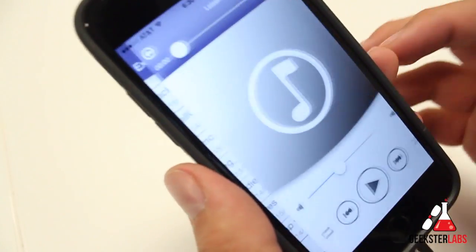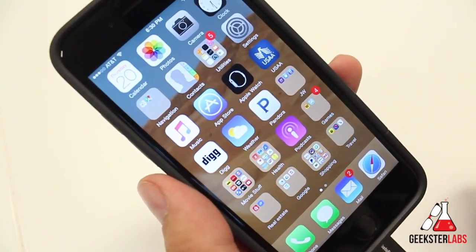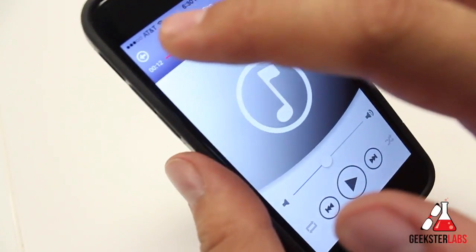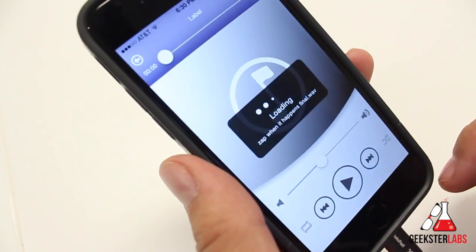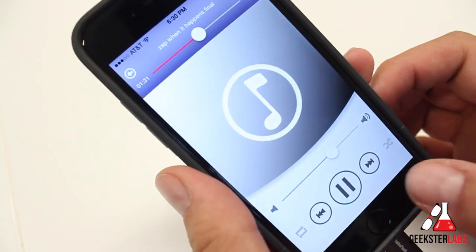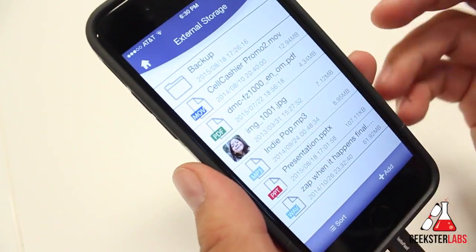You can play music off of here. The cool thing is if I turn off the app, it's still playing music in the background — I don't have to have the application open to access the music, which is pretty cool. You can just let it play music in the background and you're good to go. It will play MP3s and WAV files, and I also showed you a .mov and even PowerPoint presentations.